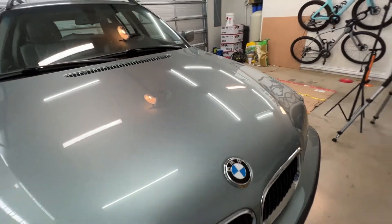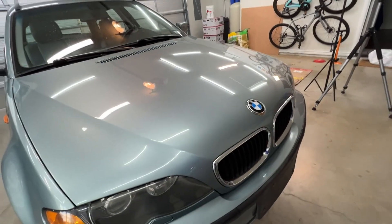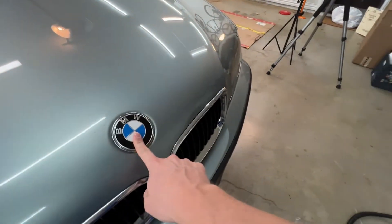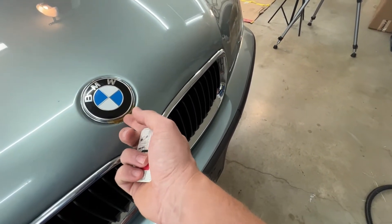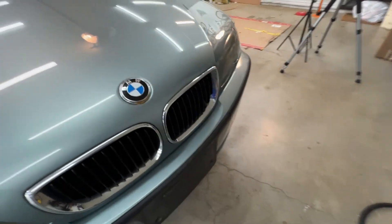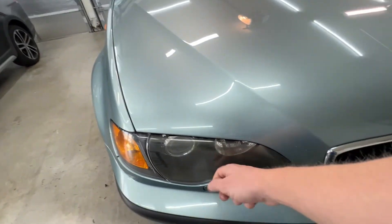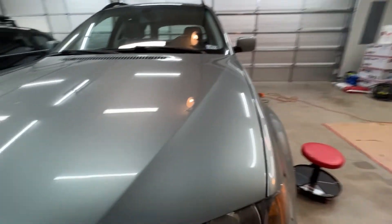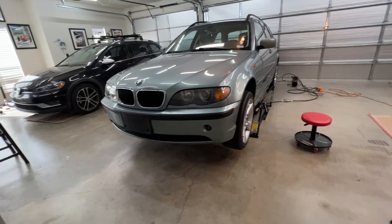I'm just going to go around the car and point out all the areas that need addressing. I have these little post-it note flags that I sometimes use to point out things that are kind of hard to find. The emblem looks like someone wood-glued one on that isn't even the right one, so I'll have to fix that. I'm going to try polishing the headlight lenses. BMWs are pretty convenient because they just clip on, so you can order new ones without having to melt the glue.